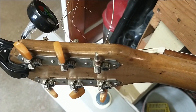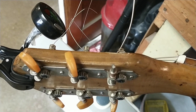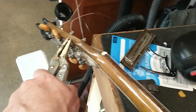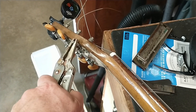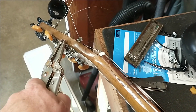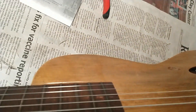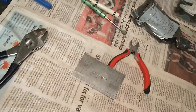I just want to say that it's incredibly hard intonating a guitar when you have to use vice grips for one of the tuners. That's what I've been doing, and I have found that the action is necessarily going to have to be high.